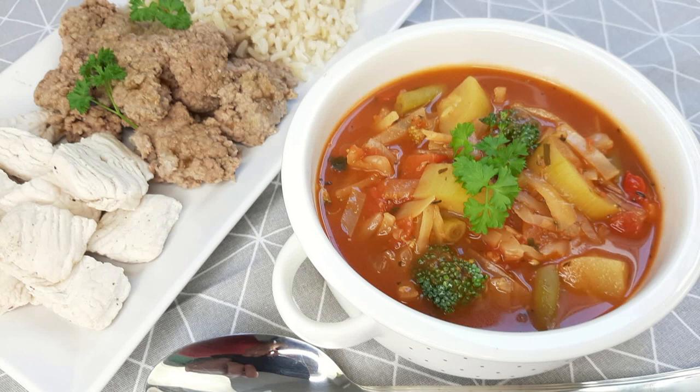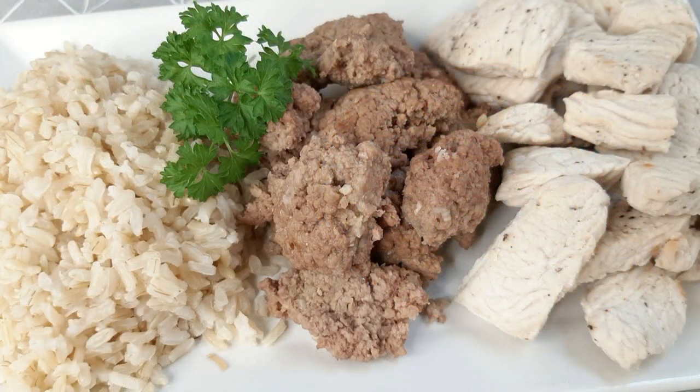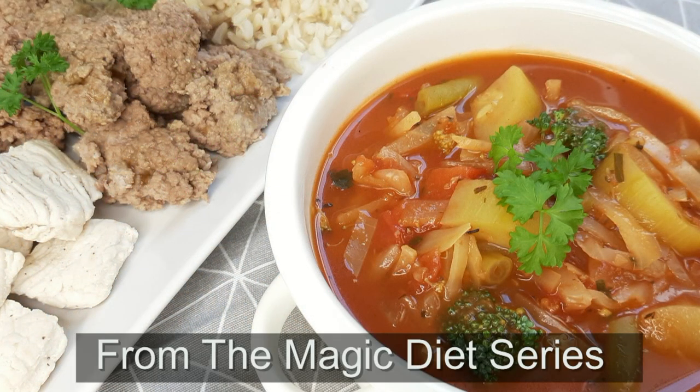Welcome once again to Cooking and Rounds channel. What do we have for you today? Another diet plan — a seven-day diet plan. It's all new, and it's part of the Magic Diet series.